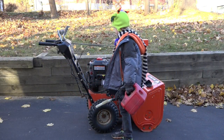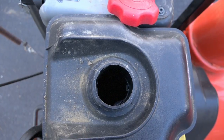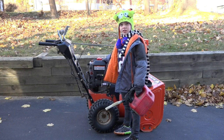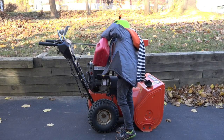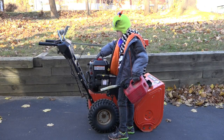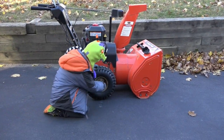The tank is empty because we drained it — it's bad to leave gas in the engine over the summer. Now we're going to put gas in. Then we're going to check the air in the tires.